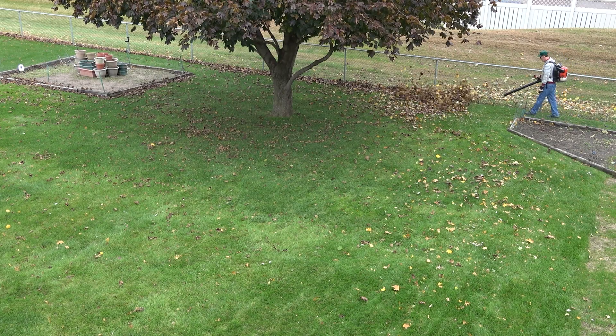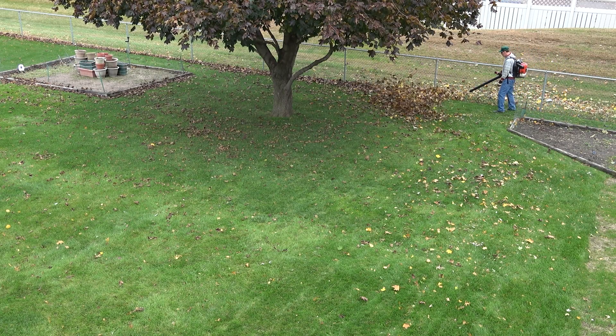Hey, welcome back lawn lovers, BW here. It's fall now so let's do a little leaf mulching. It's October 23rd today.